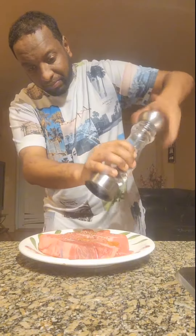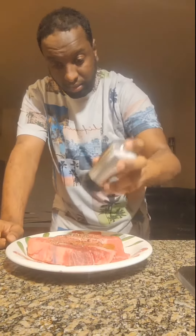This is steak with mashed potatoes. This is olive oil. This is black pepper. Salt. This is a massage.